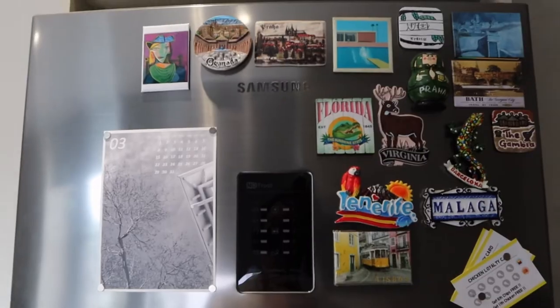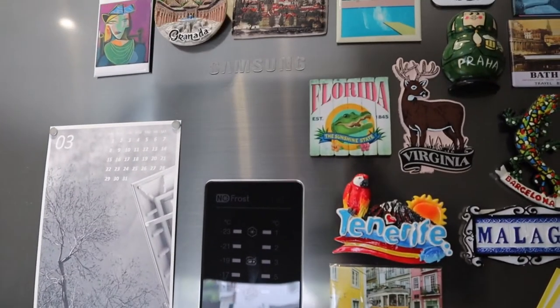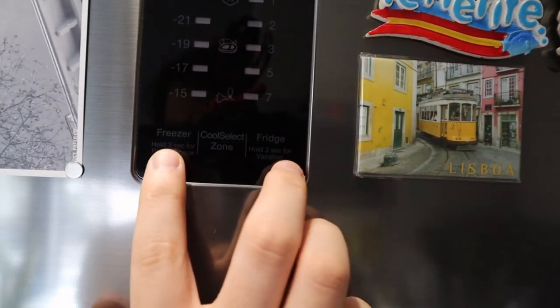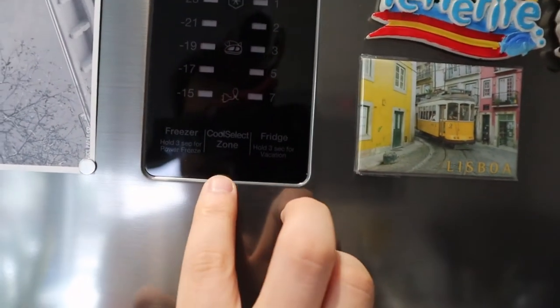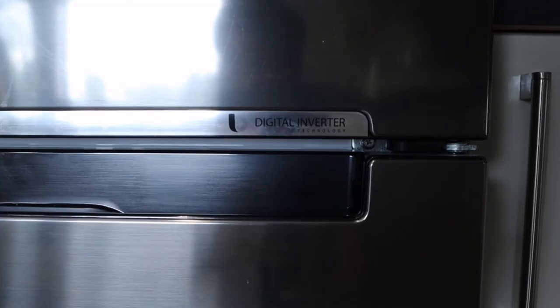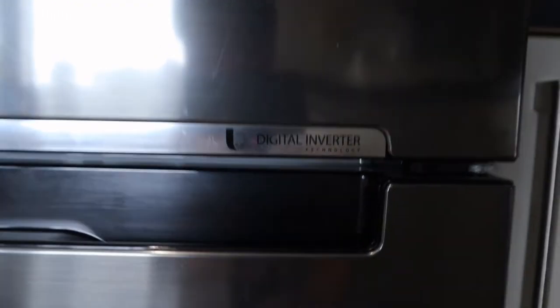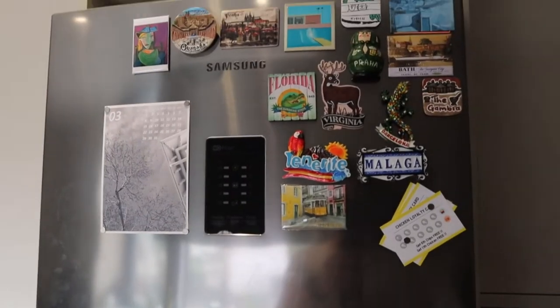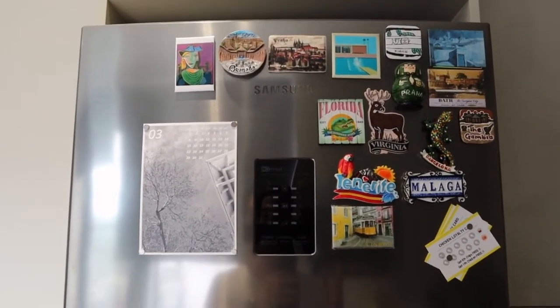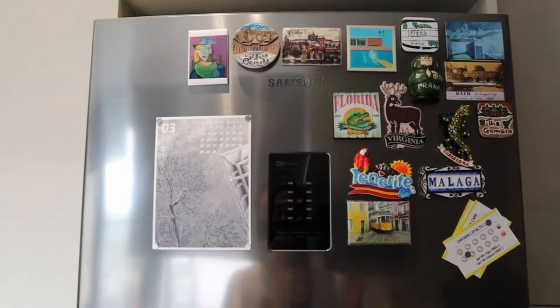Hello everyone, we've had this fridge freezer for more than five years now. You can see here it says 'No Frost,' and it has a touch screen with freezer, coolant, and fridge controls. It also has digital inverter technology written on it, so we thought it was quite good quality — but seven or eight times over five years it has automatically shut down the whole unit.